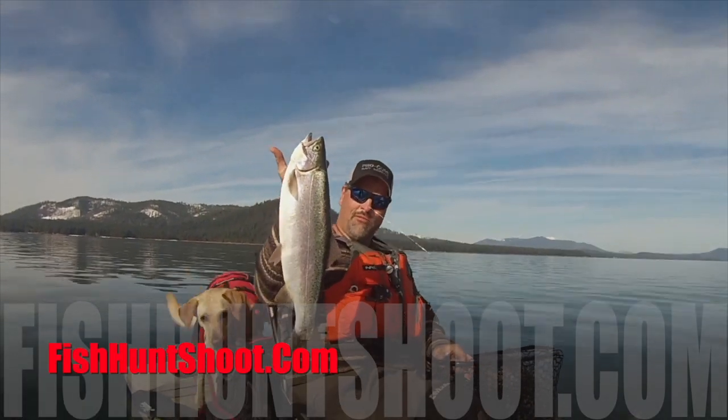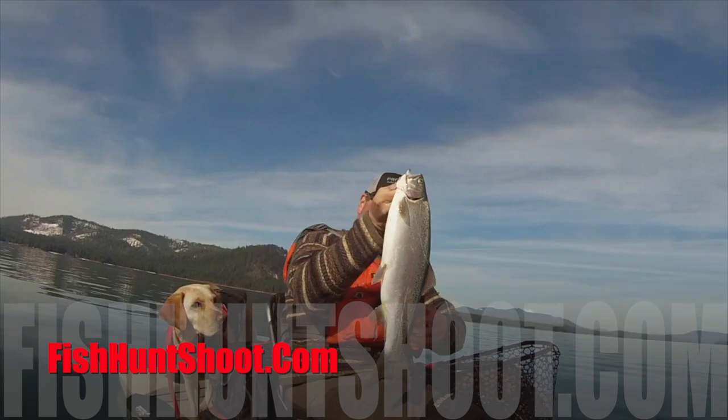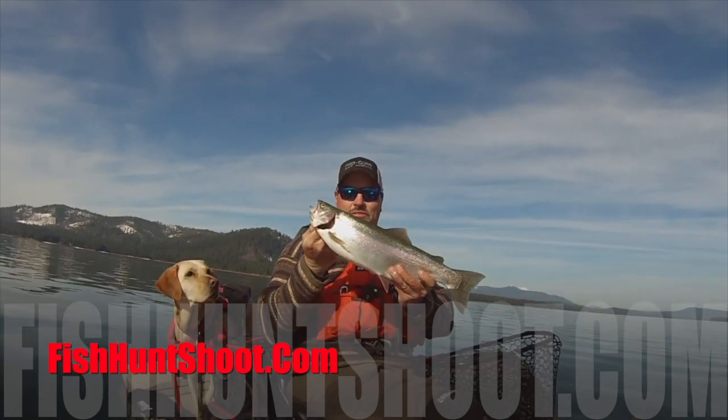This video is brought to you by FishhuntChute.com. For more and bigger trout, go to FishhuntChute.com.